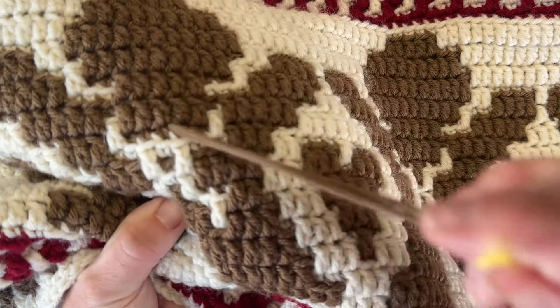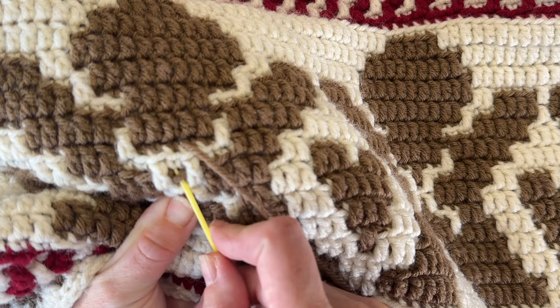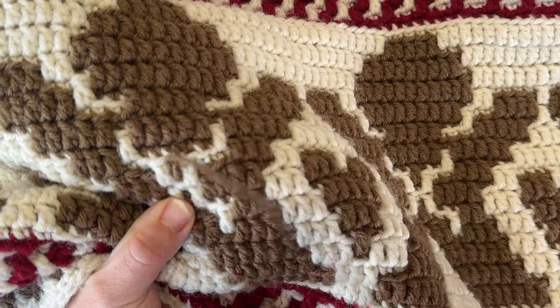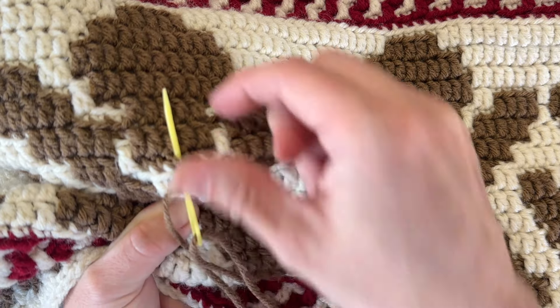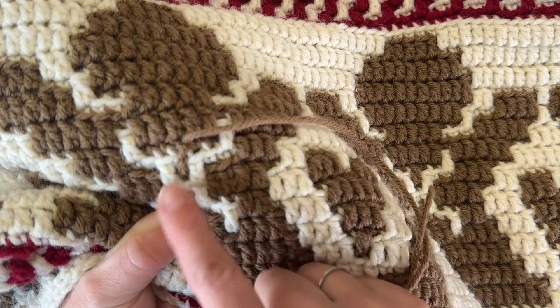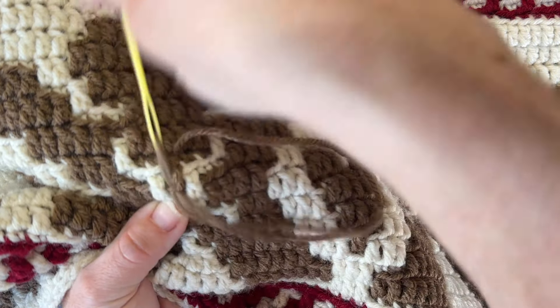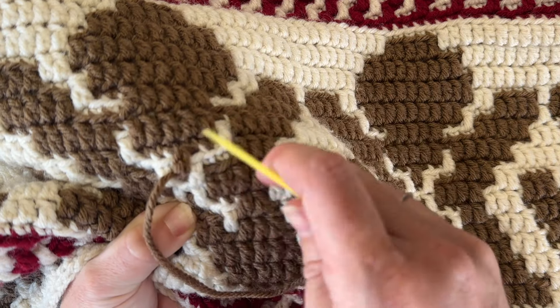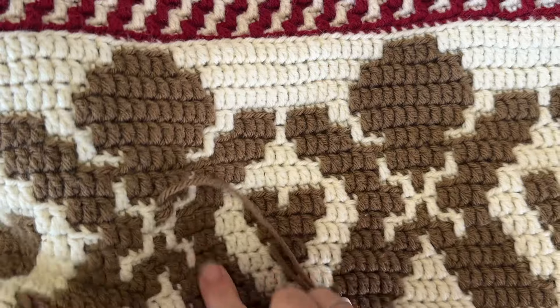We're going to go up in that stitch and then come down, leaving a tail right back here. I'm going to go under this brown loop right here, and then kind of crisscross it — trying to mimic the front loop only double crochet stitch. You know, kind of twist it — it's got a few different loops that we pull through. So it's not going to look exactly perfect, but it's definitely going to look a lot better.